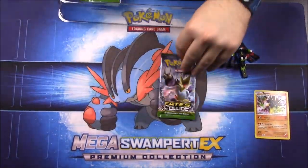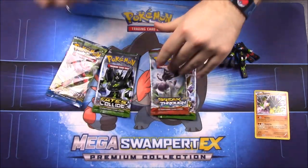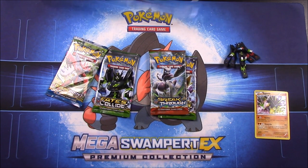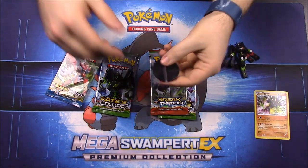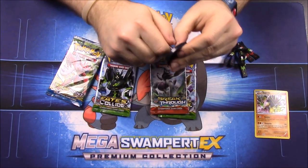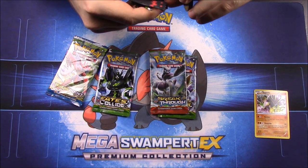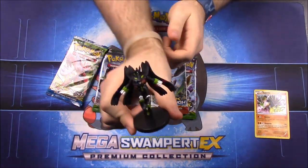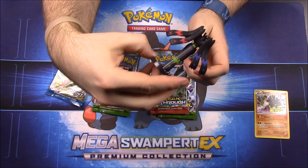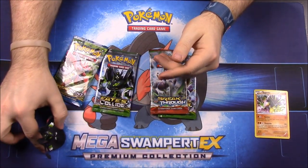So we have our little stand here for it to go on. Let's see if we can possibly get it on — usually they're a little difficult. So it goes on the stand in the back like that, and now he can just stand there.